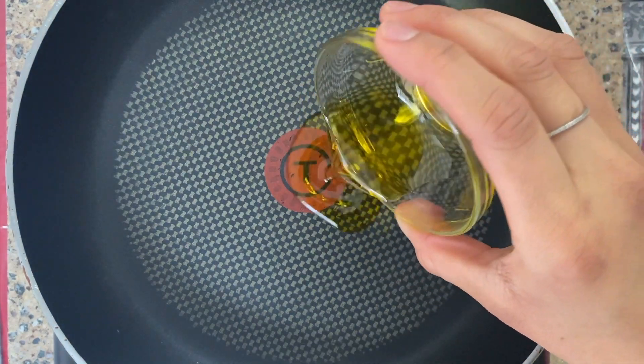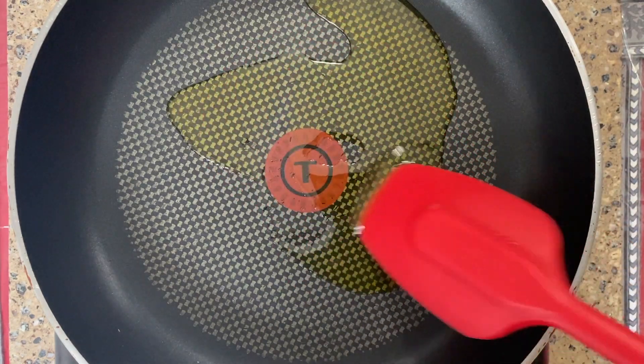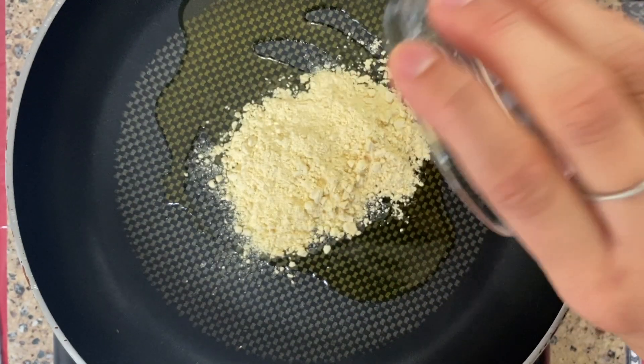Here I have a large frying pan and I've placed it over low heat. I'm adding three tablespoons of mustard oil and letting it warm up. It's recommended that you use mustard oil because the flavor you're gonna get from it is really nice and it's thick.